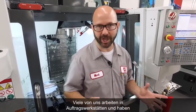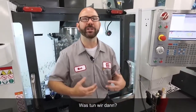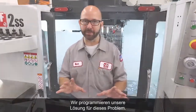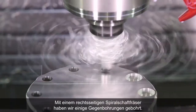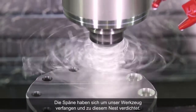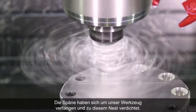Now, a lot of us are working in job shops and we just don't have the time to wait for new tools. What do we do then? Well, we're gonna program our way out of this problem. We've created a simple part and drilled a series of holes, then came in with a right-hand helix end mill plunging to create some counterbores. Now, this created all kinds of stringy chips. Those chips got stuck around our tool holder one at a time until they built up into that rat's nest.